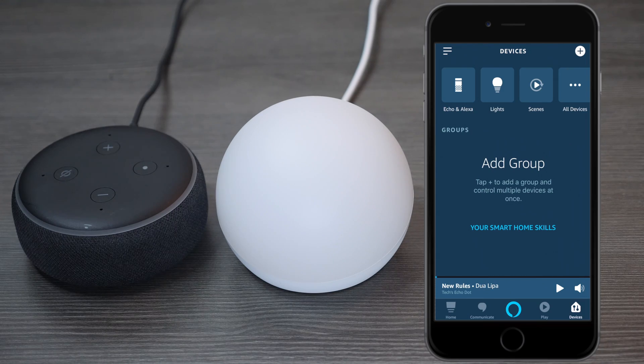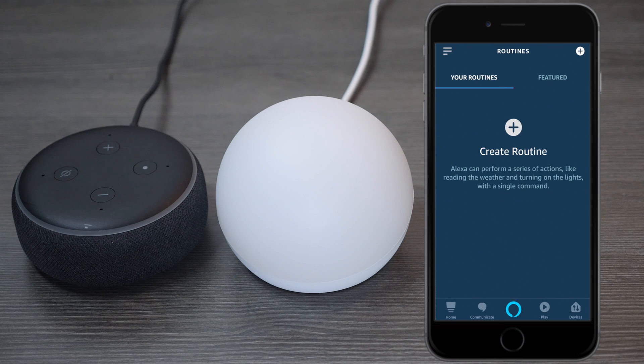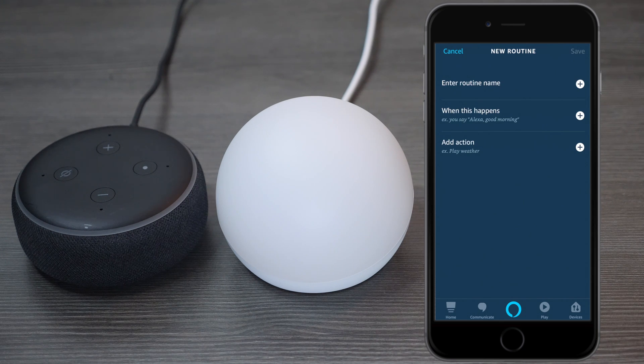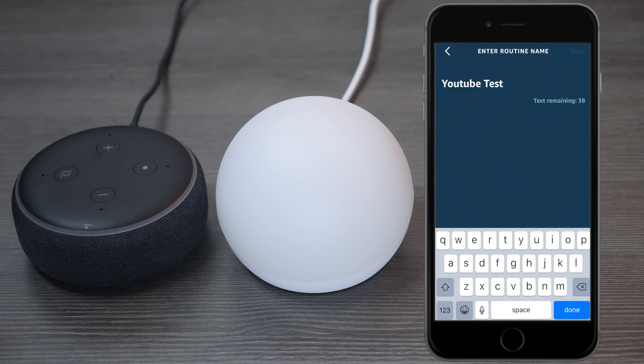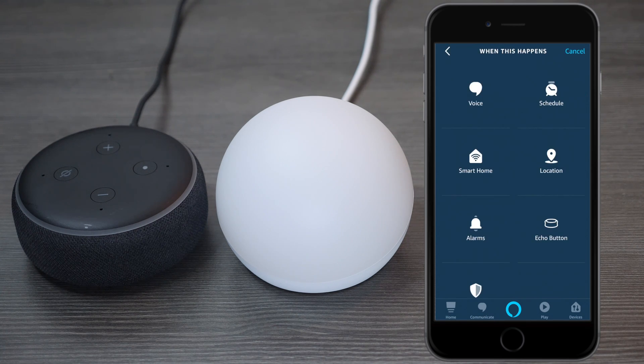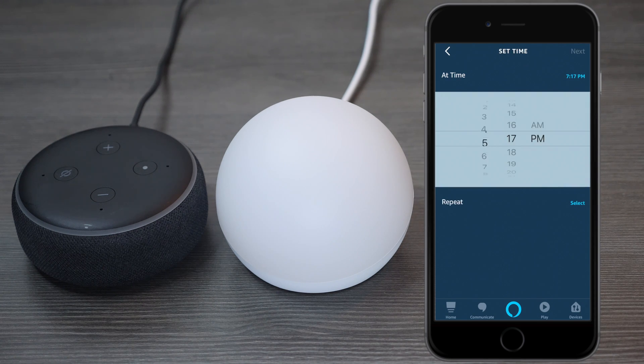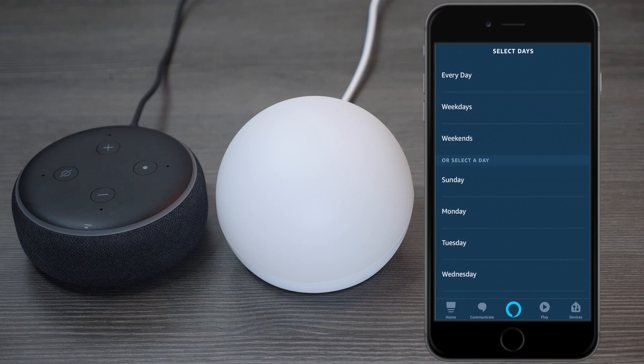Now to get the most out of this light, you want to set up a routine, so let me show you how. Hit the three lines in the corner and then press on Routines, then press Create Routine. Give it a name and press Next. Now we want to set a timer by pressing Schedule. You can have this routine automatically start at sunrise or sunset, but let's choose a time — let's say 5am. You can choose if you want to repeat, so let's say weekdays, and then press Next.